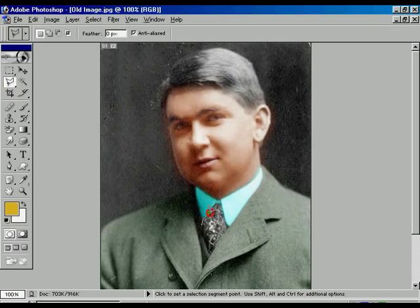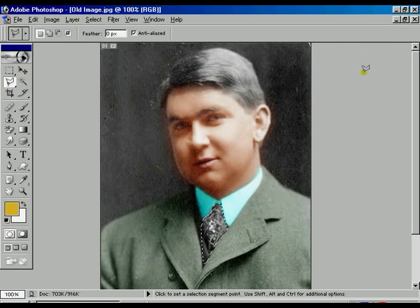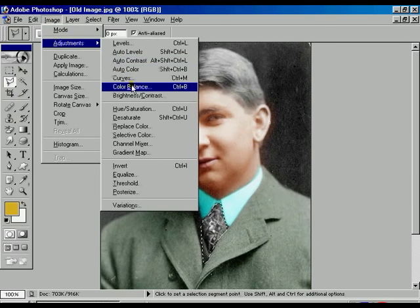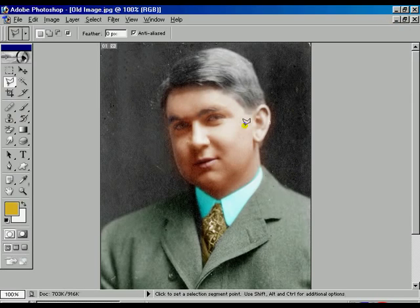Now we are going to change the tie color. Once again going to the Feather option, then going to Color Balance. We can make it a little bit more reddish. Now press OK — Ctrl D to deselect — but the selection is still up here.